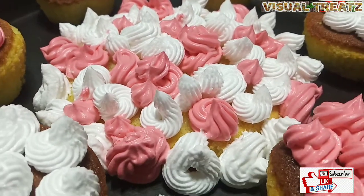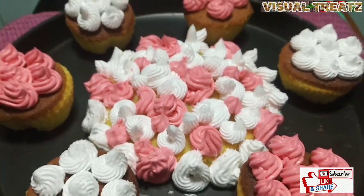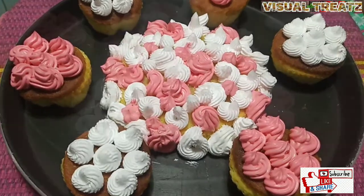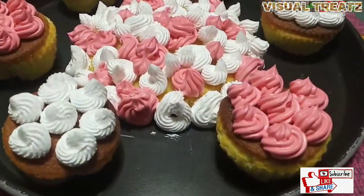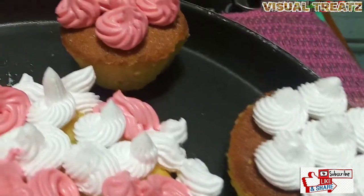We have vanilla cupcakes. This is Valentine's Day. We are going to make a cup of cream — fresh cream and frost cream. We are going to share the designs.